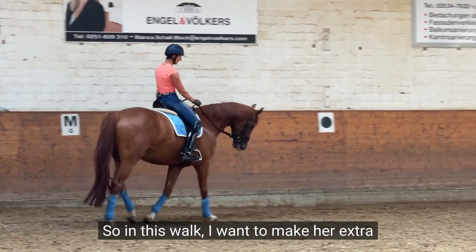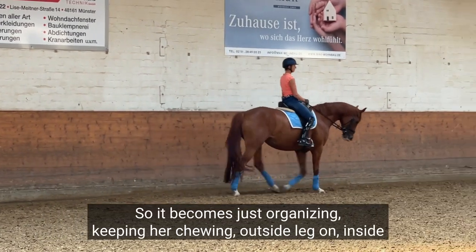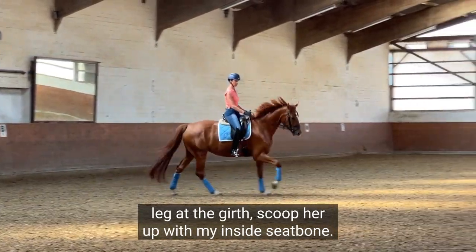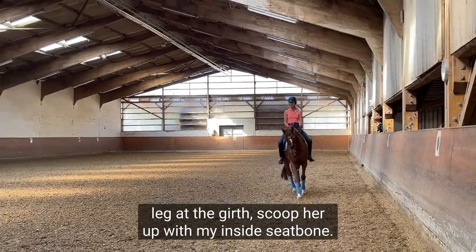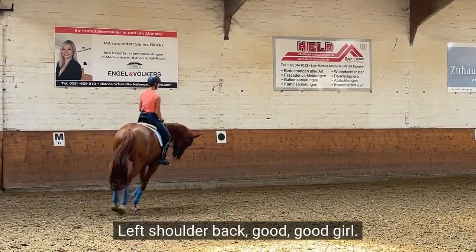So I also don't want to block the hind legs. In this walk I want to make her extra round in the wither. Keep my hands nice and soft. Feel the timing. Just organizing, keeping her chewing. Outside leg on, inside leg at the girth. Scoop her up in my inside seat bone.